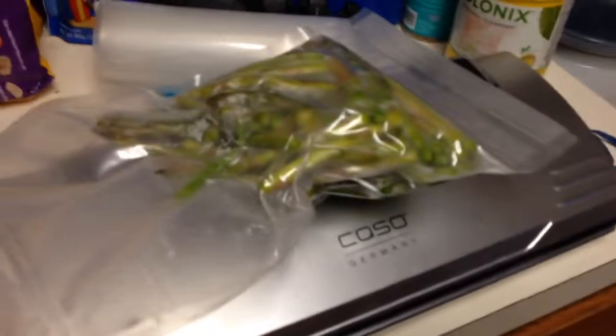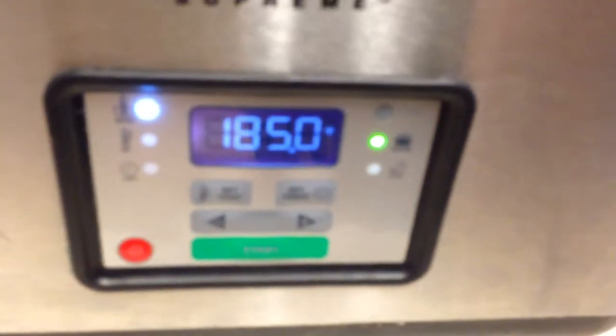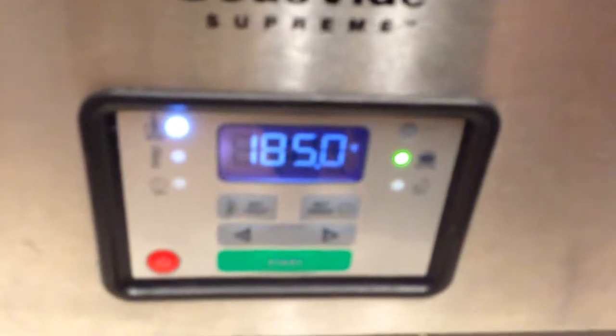But you know, for lack of — quite frankly, I just don't feel like going to the store — I'm gonna sous vide this bad boy. Alright, we got our sous vide oven set to 185. That's pretty high, but that's how we're gonna do it. Okay, let's give that a few minutes and see how that comes out.